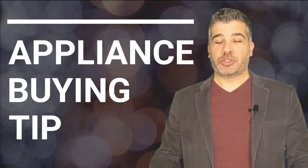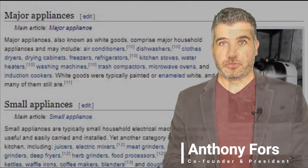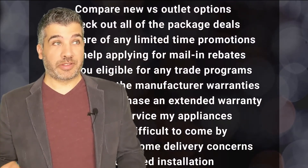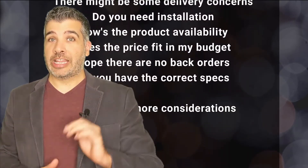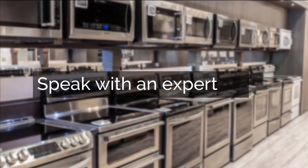Thanks for watching our expert video. But before you click away, I've got an essential tip that you need before purchasing any appliance, and it can't be found in a blog or a video. Unless you have experience in all of this, we highly recommend you speak with a professional. Click below and we'll connect you with an appliance expert who's going to help you avoid pitfalls and enjoy your appliance purchasing experience.